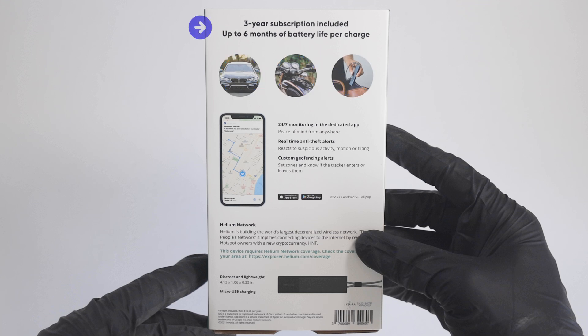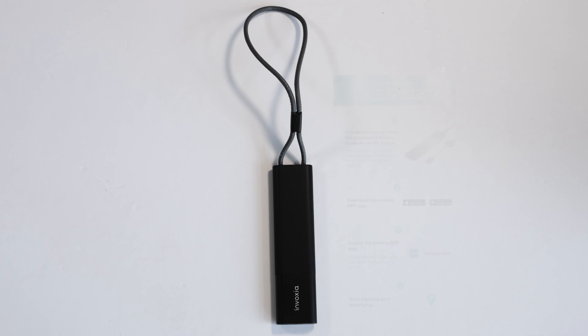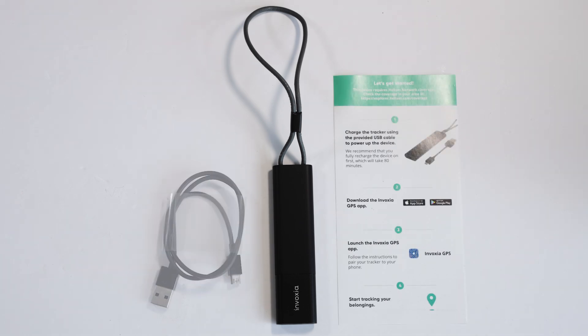It has an amazing battery life of up to 6 months with a 3 year subscription included. Within the box you are provided with a GPS tracker, a user manual to get you started, and a micro USB.